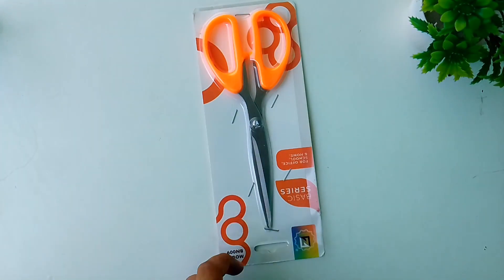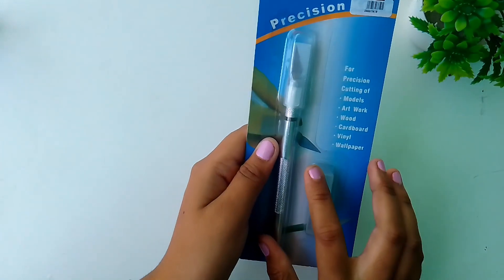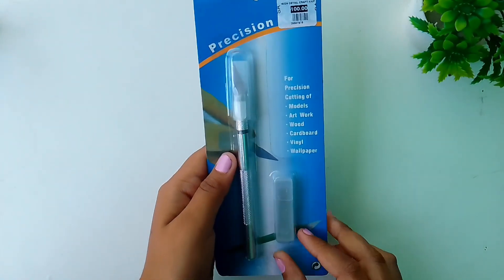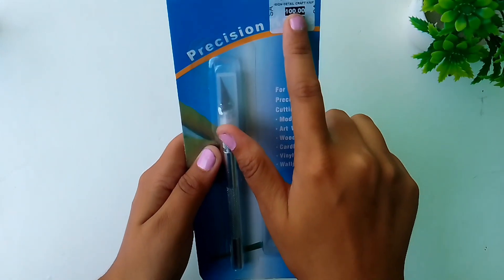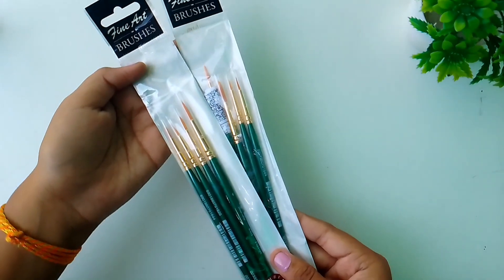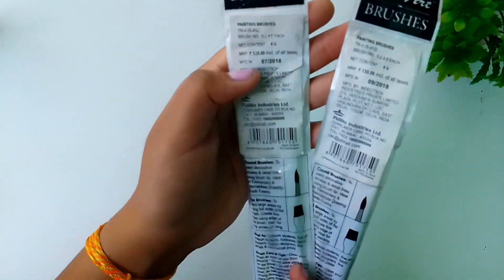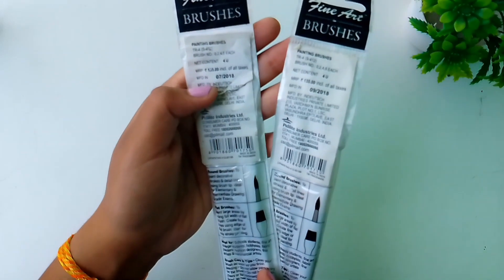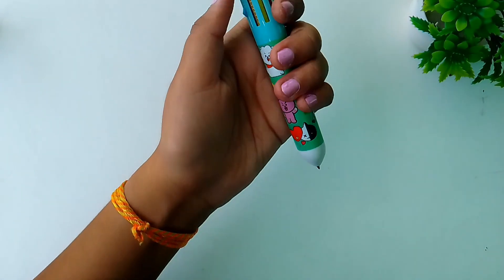This is a normal scissor which I bought for cutting papers, and this is the paper cutter which costed me around ₹100. These are some of my brushes, these costed me around ₹135 each, and this is a cute color pen.